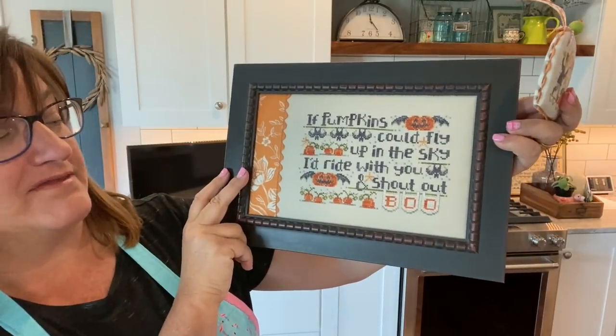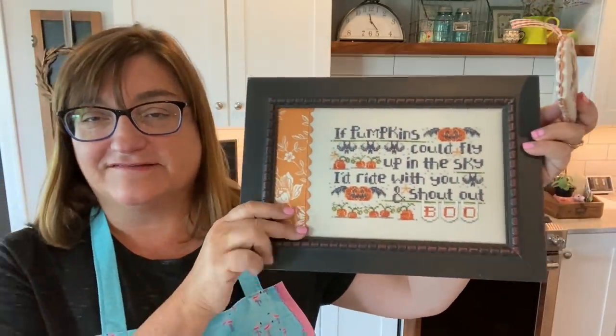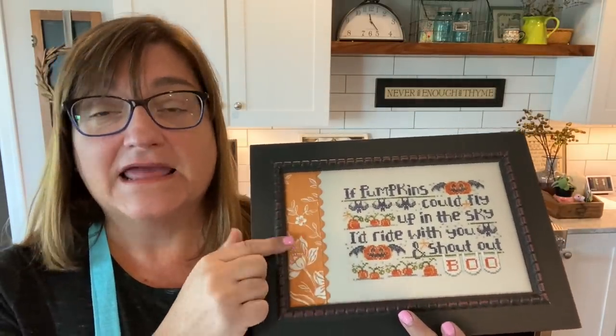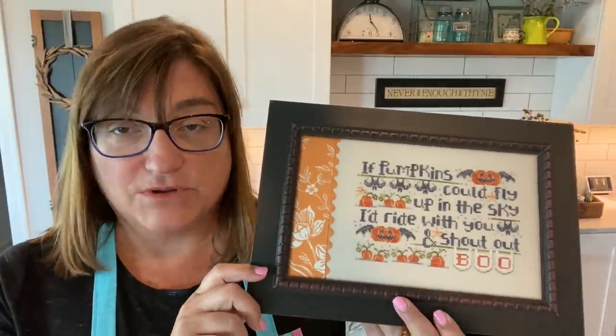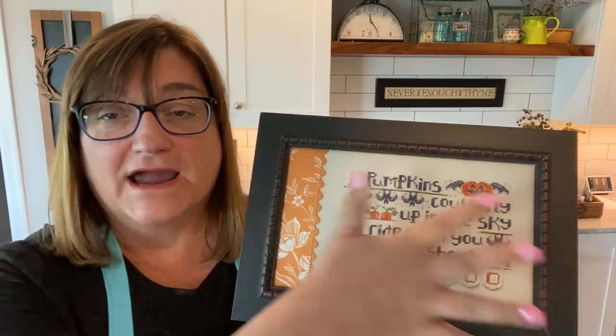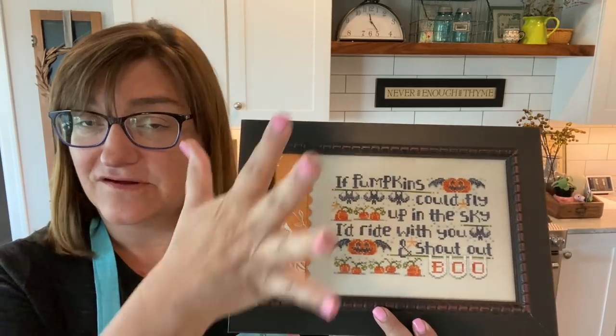'If pumpkins could fly up in the sky, I'd ride with you and shout out boo.' I'm not here to talk anymore about the frame piece today — this make-do finish. You can read more about this in a blog post I did about a year ago where I walked you through the steps of how I made this particular frame.